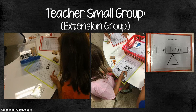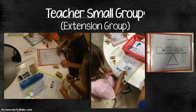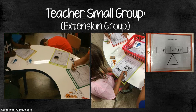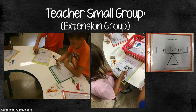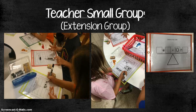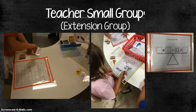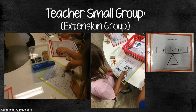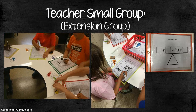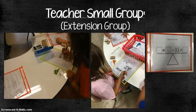My small group lesson was different for each group based on the pre-assessment results. The extension group — students who already showed they could solve 10 plus balanced equations — played a game I found on Teachers Pay Teachers that practiced solving balanced equations beyond just 10 plus, with all different kinds of equations to balance for a greater challenge. I also had a scale prepared in case they needed even more challenge for balancing addition and subtraction equations. It's good to be prepared for whatever your students might need.